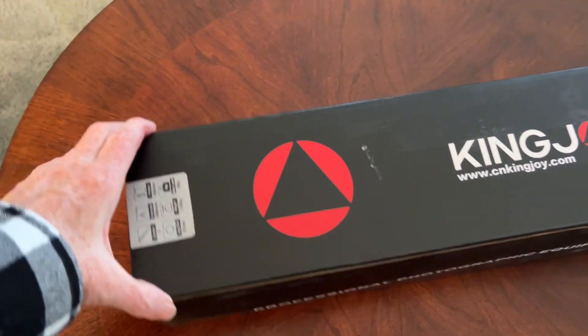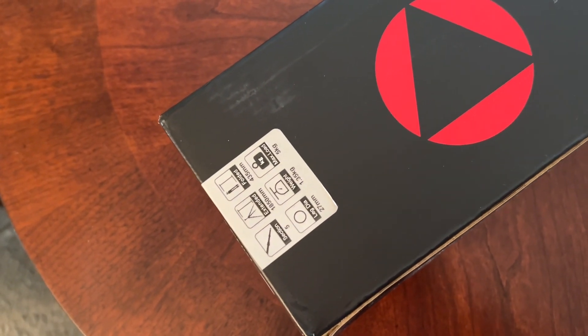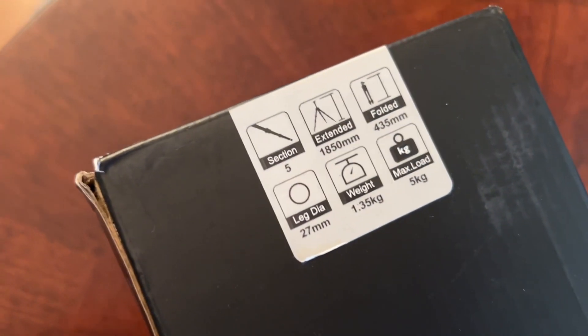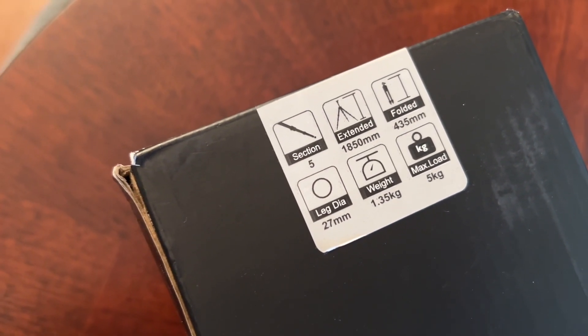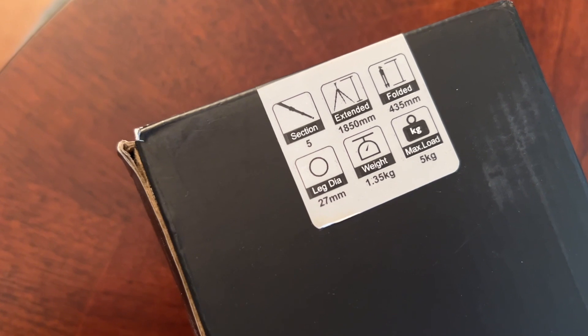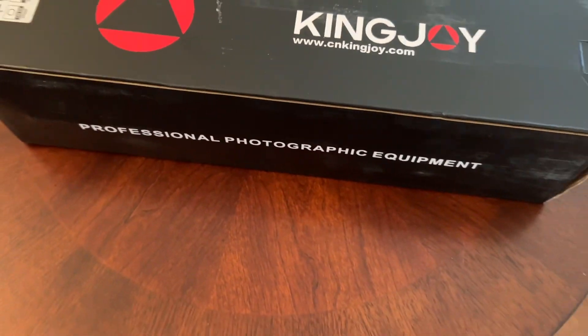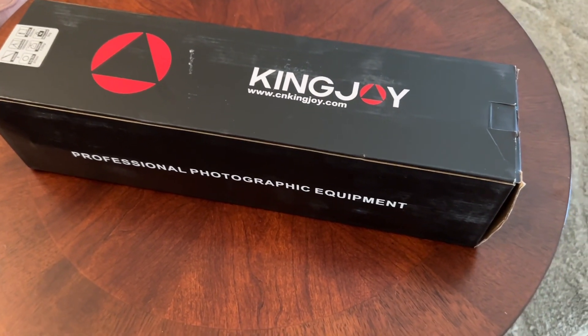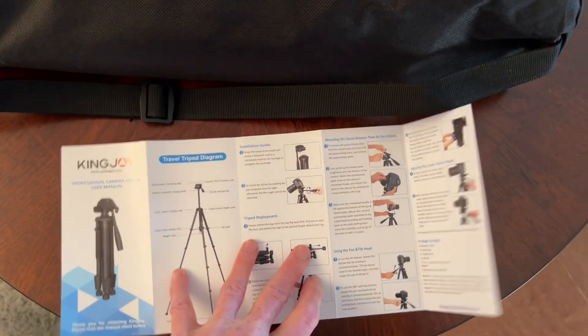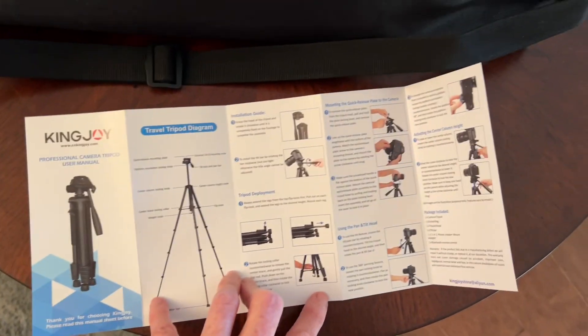Next up, we have a King Joy tripod. It was recommended mainly because it has extra features — it can extend to 70 inches and it folds up. It's lightweight at 1.3 kilograms, about 4 pounds. It also has an electronic device that you can activate the camera with. It came with a bag, which is super nice. The backpack has a spot for it, but this is excellent.